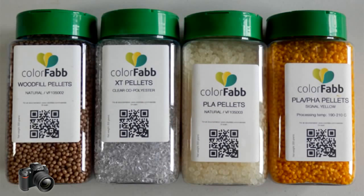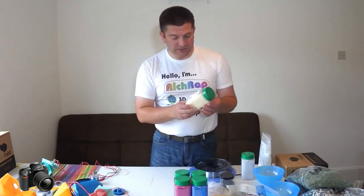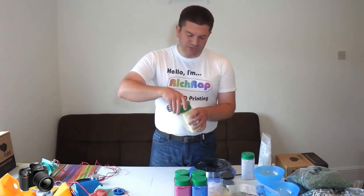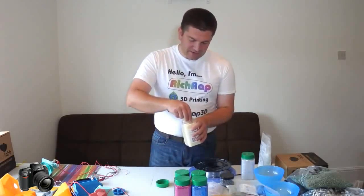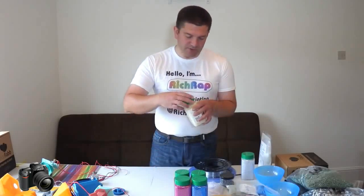I was really hoping they'd all come at the same size, apart from the PLA pellets, which I'm really disappointed in because I bought a lot of these and they're now much larger granules than I've been using before. That caused me a little bit of a problem.